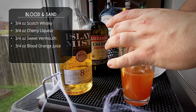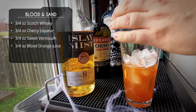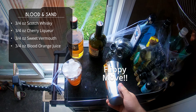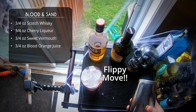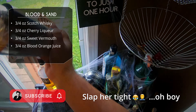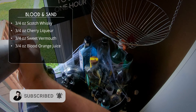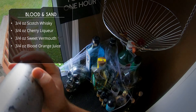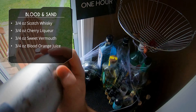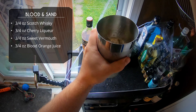Fill your glass with ice. I apologize for the low quality ice today. Flippy move — get her on there, slap her tight, and shaky shaky. Don't forget to subscribe to the channel, click that button, hit the bell, get notified every time we release new content, which is twice a week. Alright, so 10 to 15 seconds, good hard shake. Slap to unseal. Looking good.